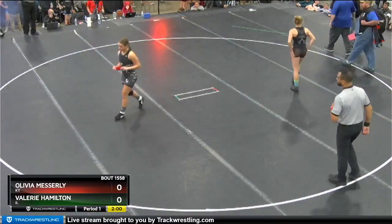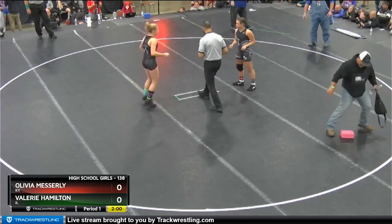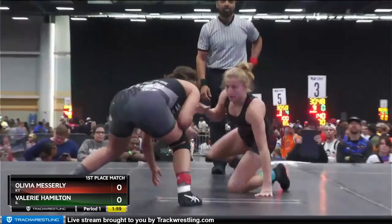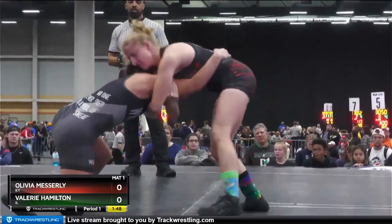Hamilton ranked number two at 132 pounds. Now both of these ladies are wrestling a little bit up in weight here. Hamilton in the green ankle band, Messerly in the red. Hamilton is a U-17 World Silver Medalist this past summer.